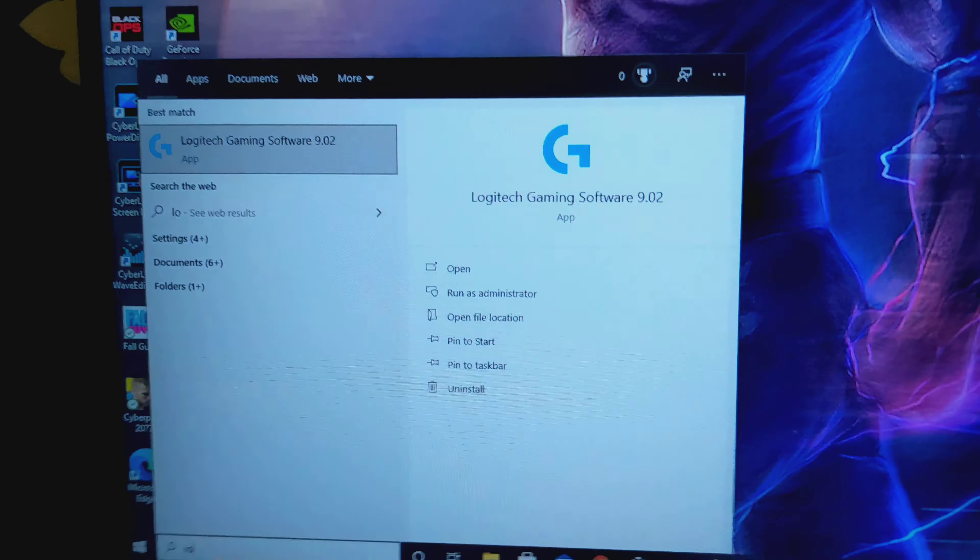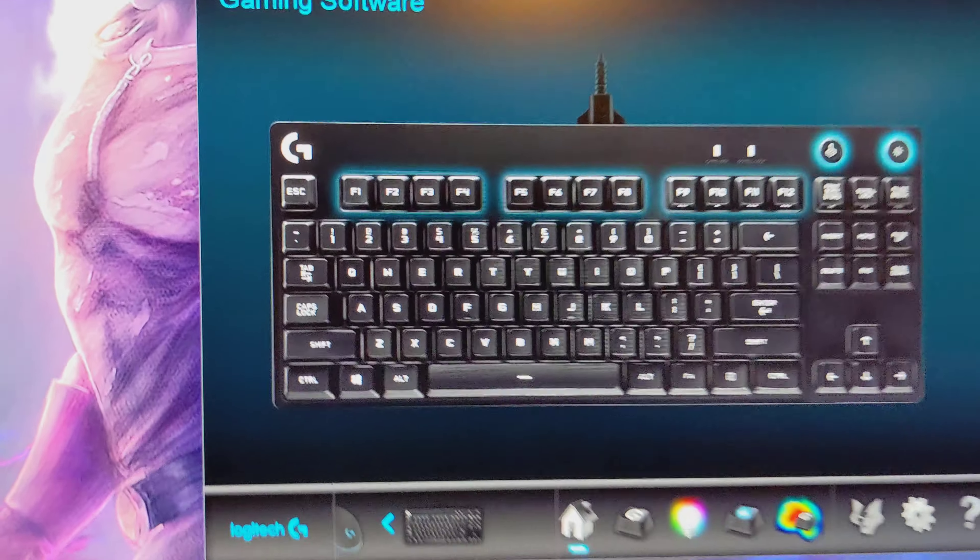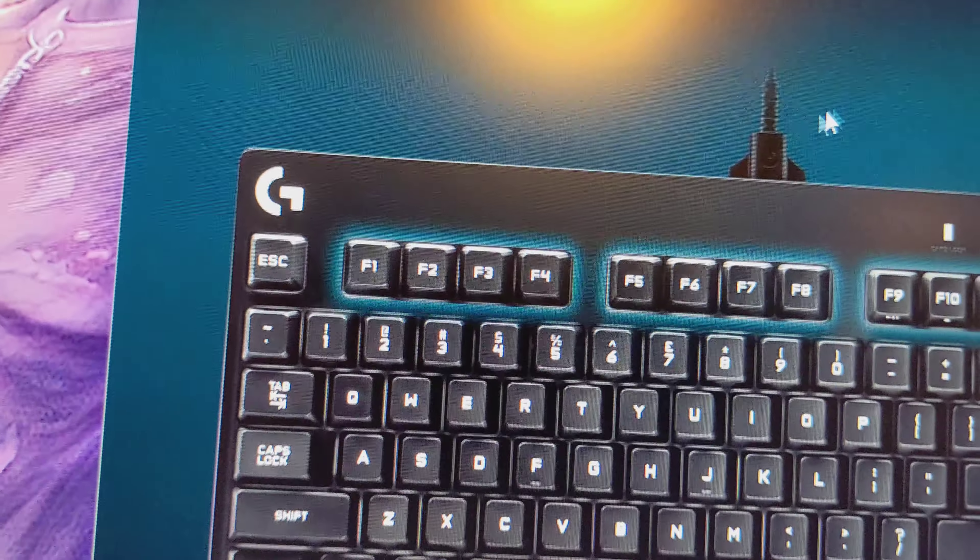Launch the Logitech Gaming Software and you'll see your F keys up top. They're not mapped to anything for whatever reason.